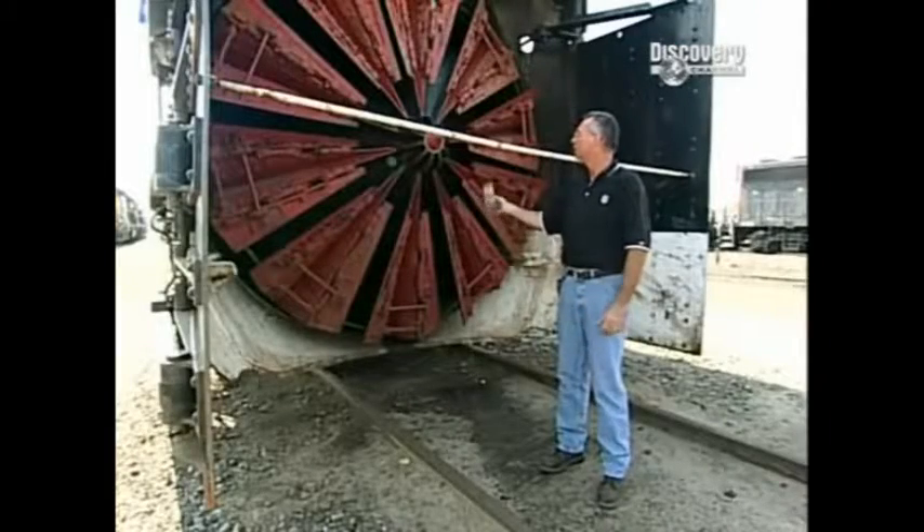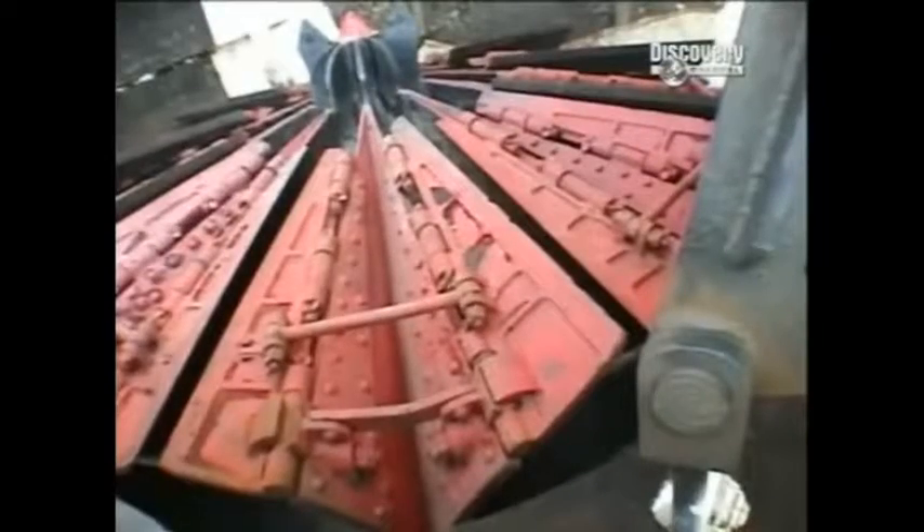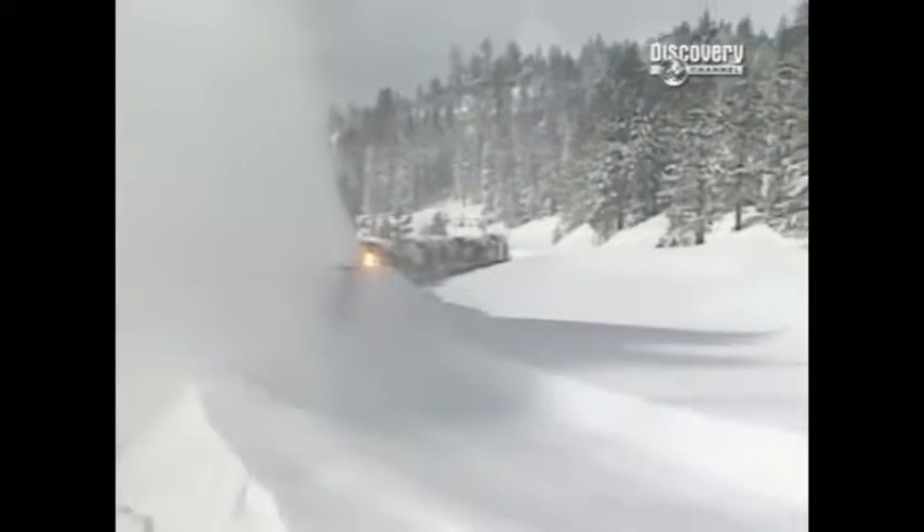Here we're at the front of the rotary. As you can see, we have the blades — those are 11 feet across. The snow is picked up into the blade as it spins and goes out the top, depending on which way we have the chute going and the blade rotating — that's the direction we will throw the snow.